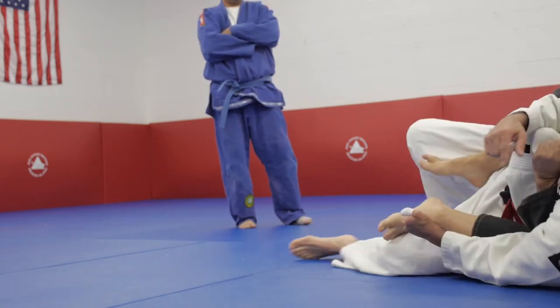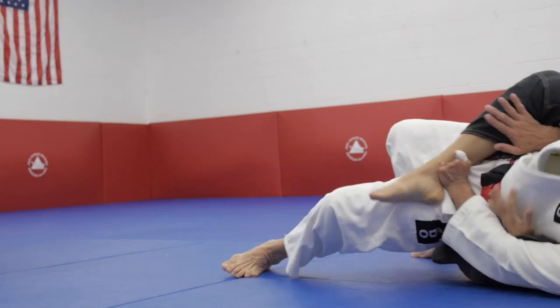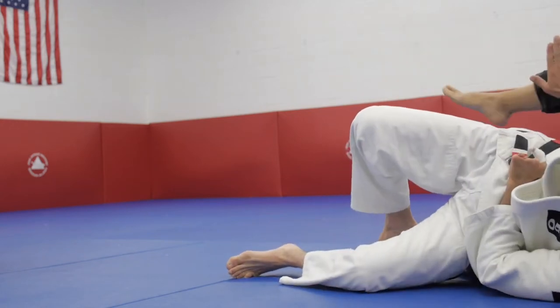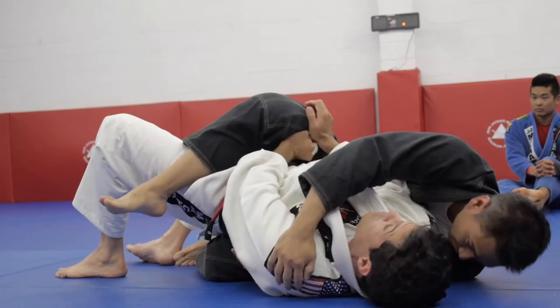You get out here — the head is on the mat. And I'm moving my hip out, and I'm blocking this leg. You're blocking his hip.